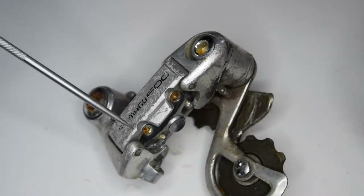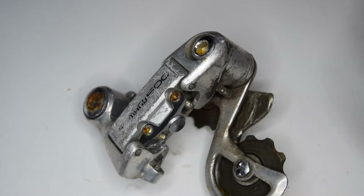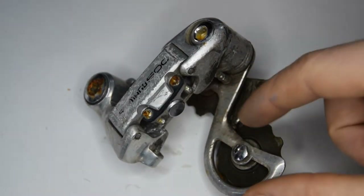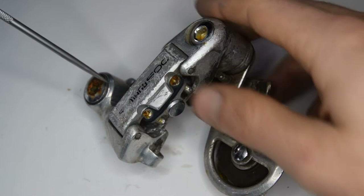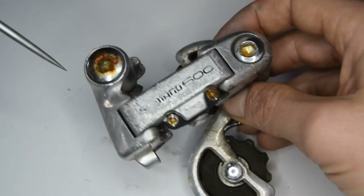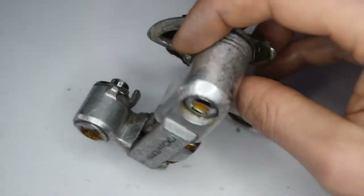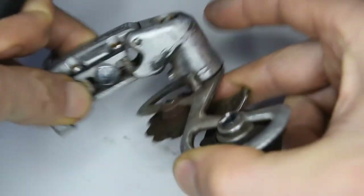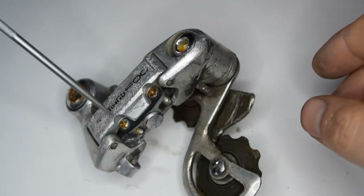Welcome. Today I'd like to work on this Shimano 600 RD-6207 rear derailleur. This particular version is the short cage version. It has some interesting features, notably the six-millimeter Allen key bolts throughout the derailleur — you can see one here at the back. This particular model is fairly scratched up and in poor shape; the jockey ball cage is somewhat stiff and probably needs some new grease.